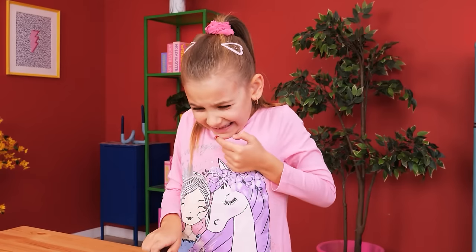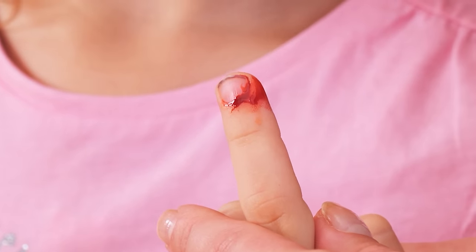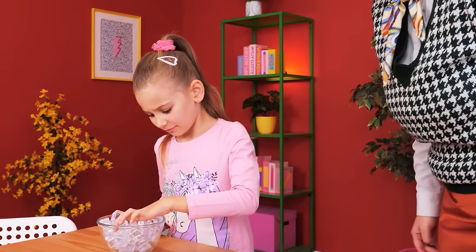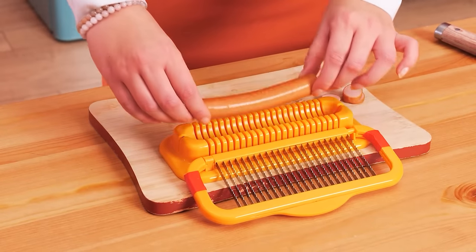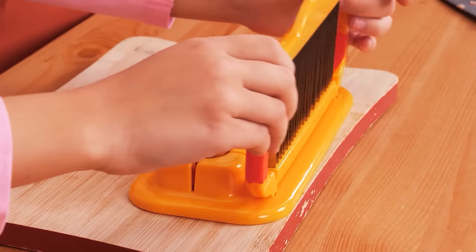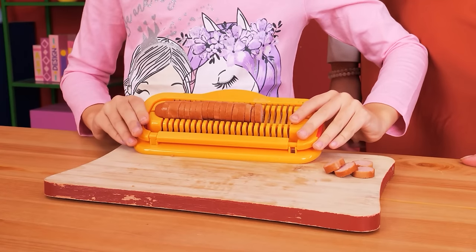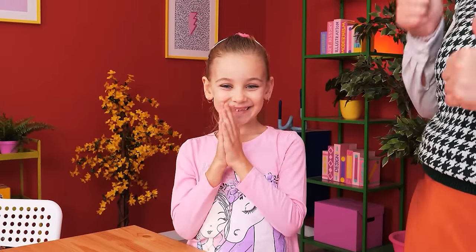Uh-oh! Ouch! Mommy! We need first aid — ice cubes! Dip it in! This sausage cutter is safer than a knife. Just pop the sausage in, then slice! Be careful! Ta-da! Yay! I didn't hurt my finger! Yes!